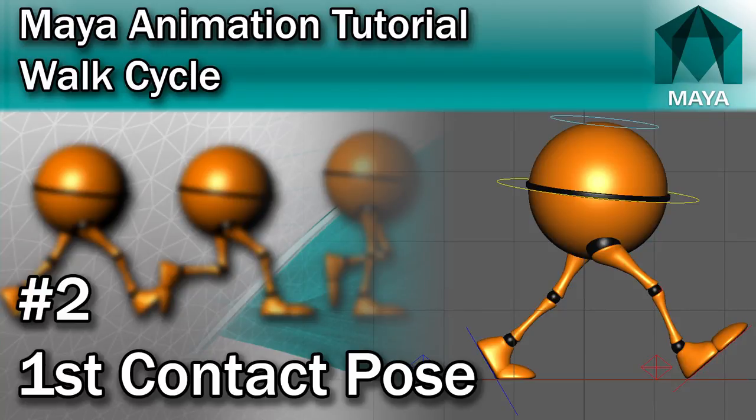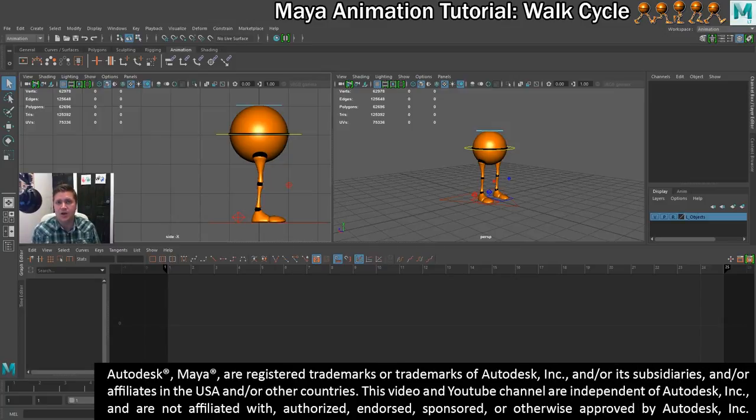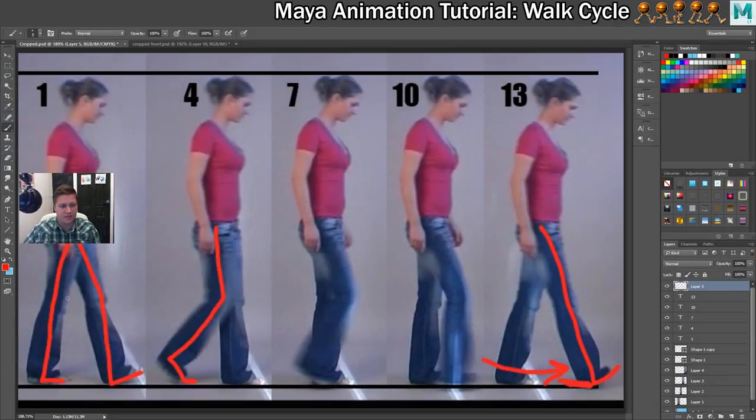It's time to get some animation done. The first thing we'll do is set up the first contact pose. The reason it's called the contact pose is because it's from when the foot that was at the back, that's just been raised, contacts with the floor again. So if we have a look at my series of images, it's when this foot here at the back has been raised, passed, and then here is contacting with the ground again. That is a contact pose.